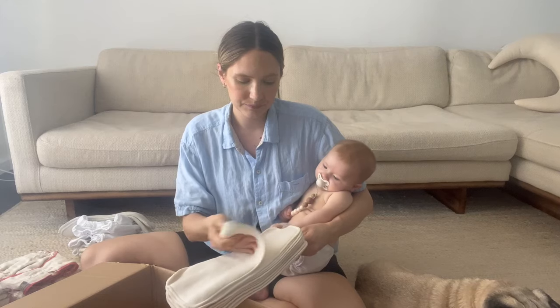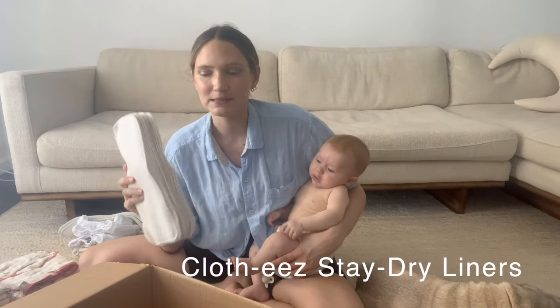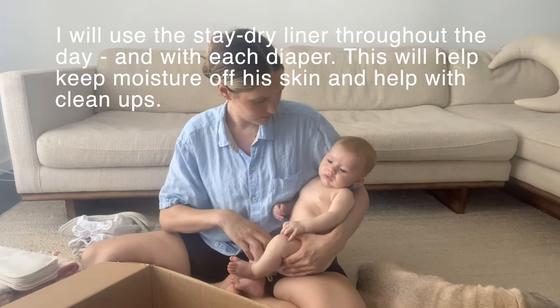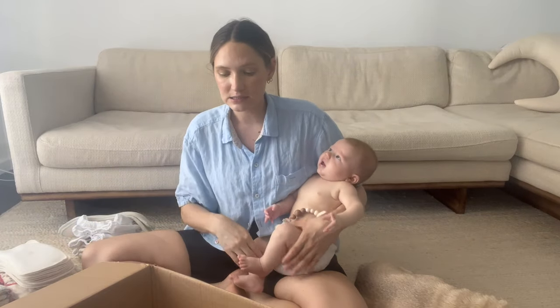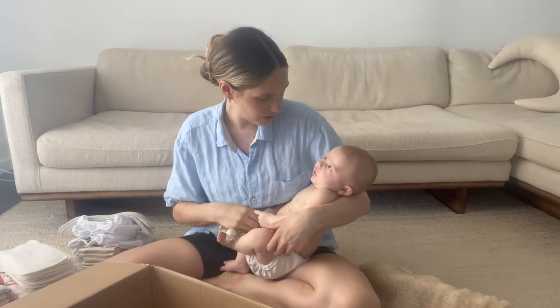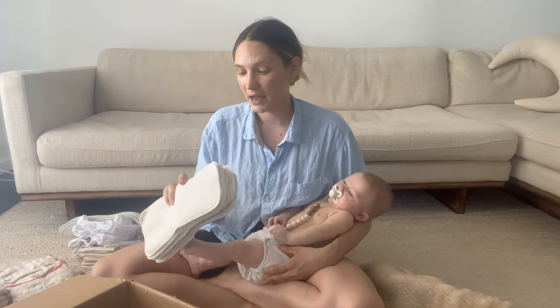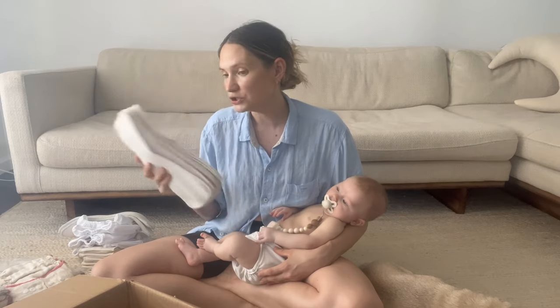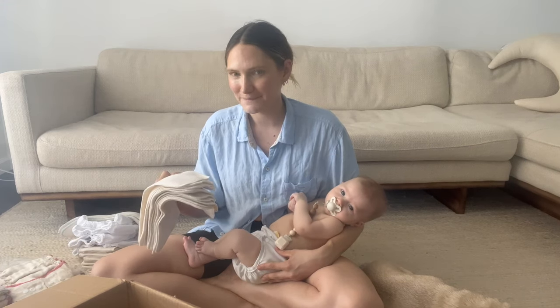Next are these stay-dry liners — sorry, not inserts, liners. I'm getting all the descriptions mixed up but I'll definitely link them. I got 10 of these. The reason I wanted them is just to have more of a stay-dry effect — I'm finding that my little sweetheart does get a little bit wet even though it doesn't come through. I'm hoping a liner like this will give it that stay-dry feel, resembling more closely the feeling of a disposable diaper. I'll let you know if 10 is the right number or if I need more.